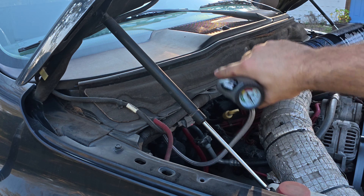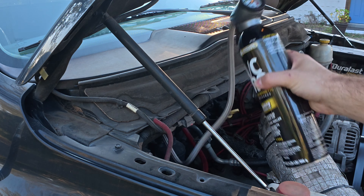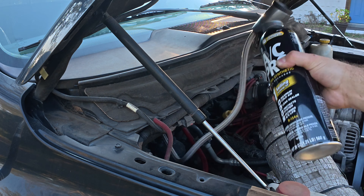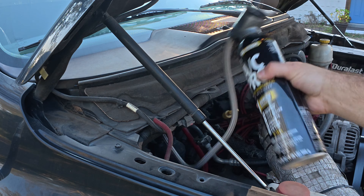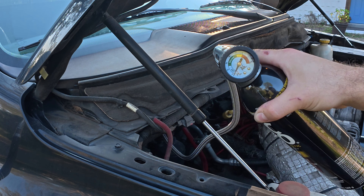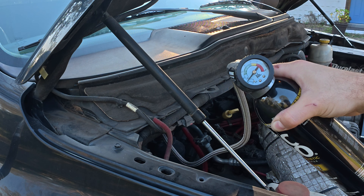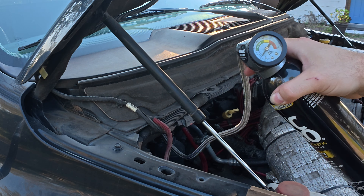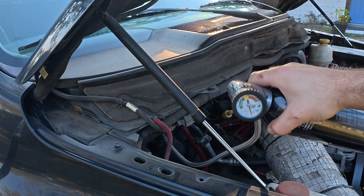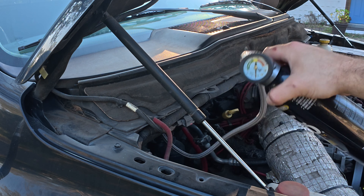Now you're going to shake — go ahead and shake this up. So right now we're really low. Start filling this up, pull your trigger. Kind of give it a shake while you're pulling it in. Give her a good shake while you're recharging.